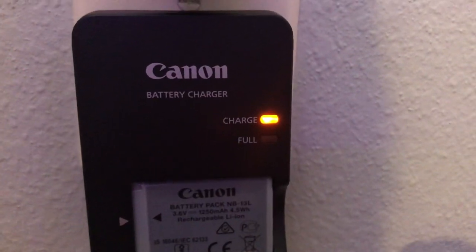On the charger it shows if it'll focus — it says 'charge' and then 'full,' so that's perfect because then you know exactly when it's done. Now we just wait.